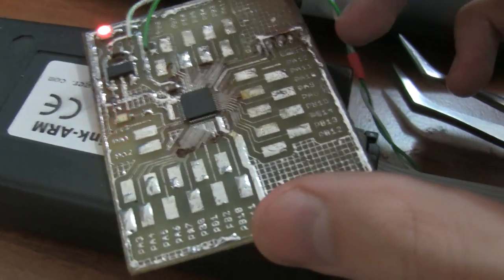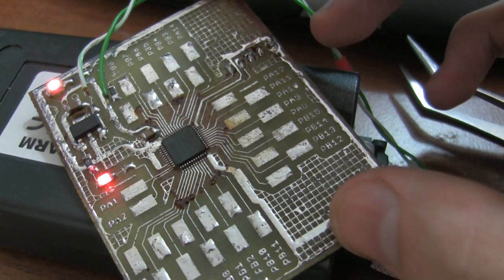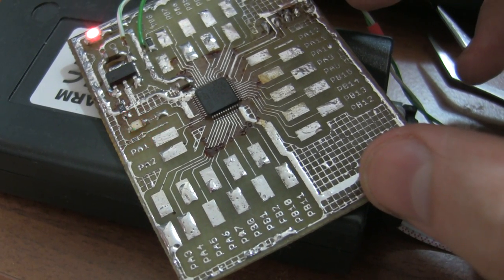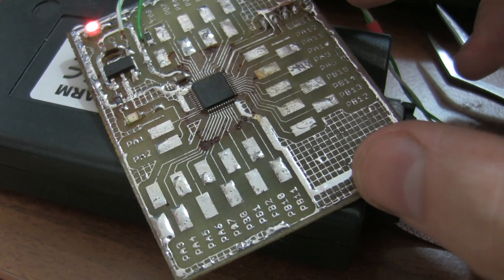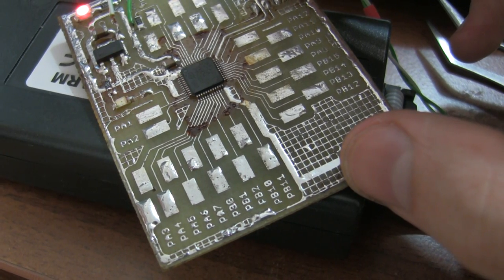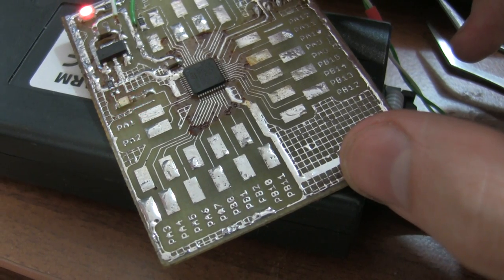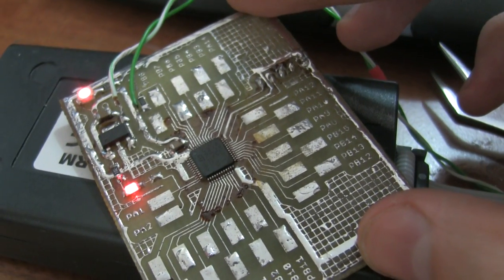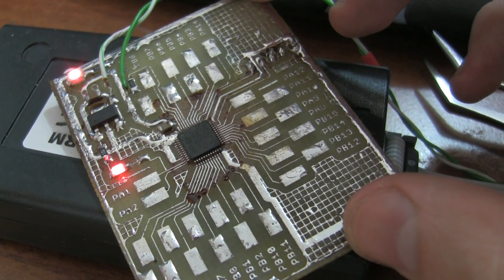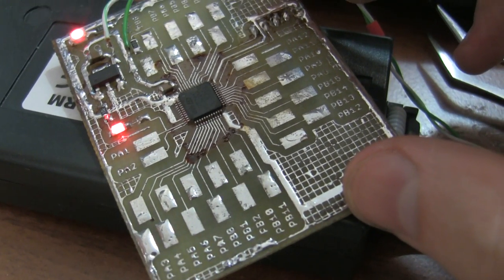I have verified that there are no glitches on the power, despite using only one decoupling capacitor while the datasheet recommends 5. In fact, I don't see any glitches above the 50 or 100mV level, which should be OK.